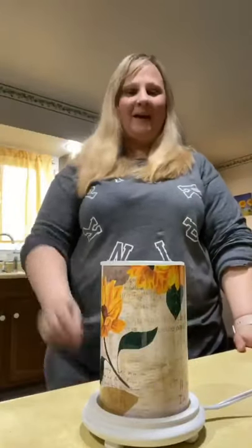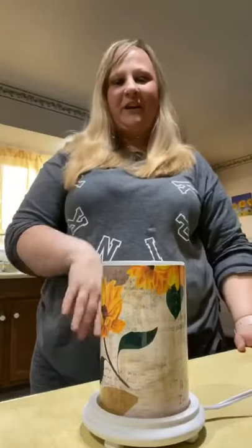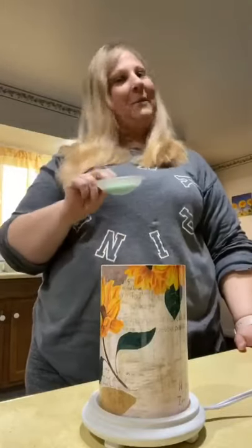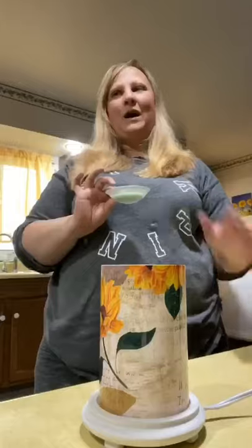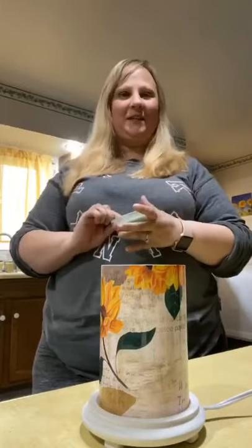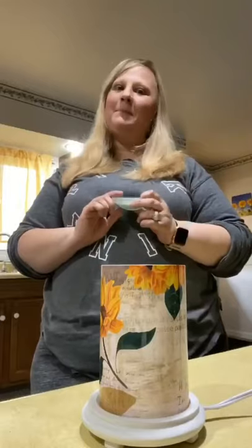I'm back. Just got done vacuuming my kitchen and now my wax is hard and ready to go. So I'm going to take this and pop it in my freezer for 10 to 15 minutes while I'm dusting or wiping down anything else in here, and I will be back to show you what happens next.